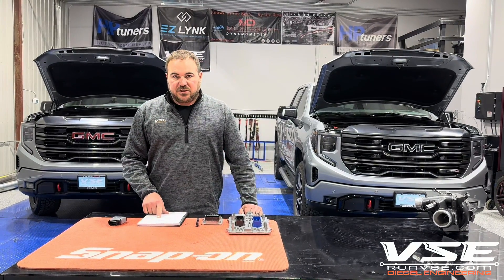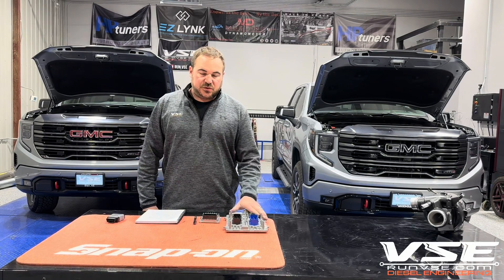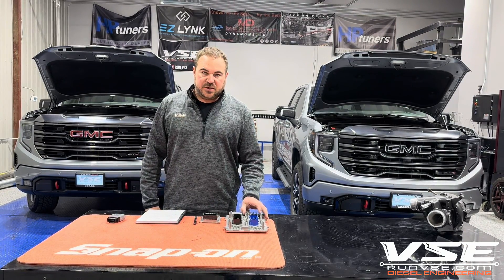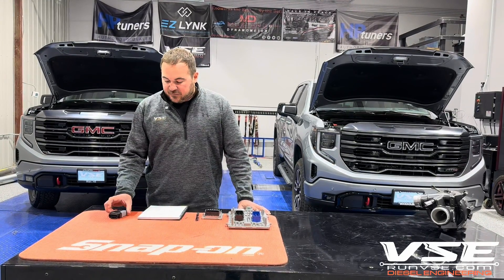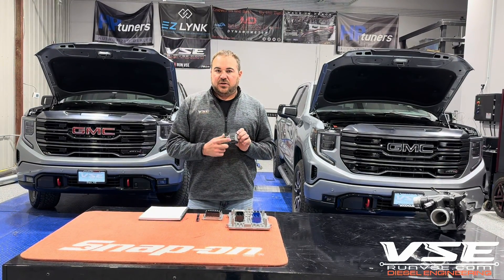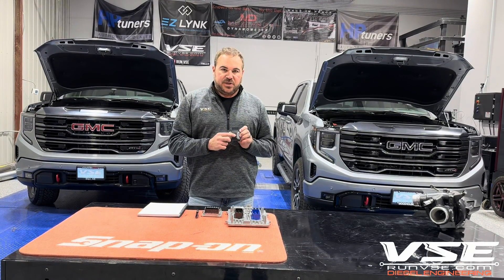You'll have to have eight credits for the ECM and four credits for the TCM. You also have an unlock fee for the ECM and that's applicable from HP Tuners. You're going to have to have an MVPI 3. You can't use an MVPI 2 Plus or an MVPI 2 at all. It's got to be an MVPI 3.